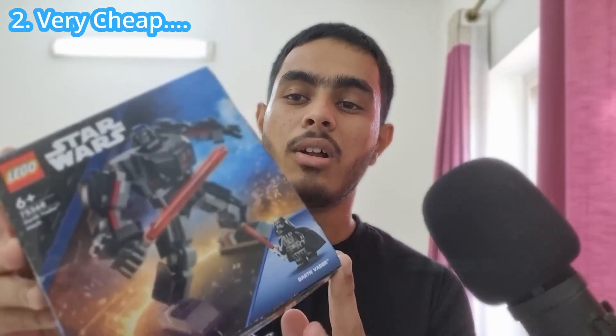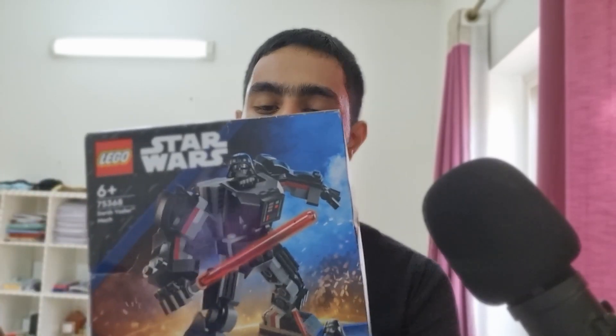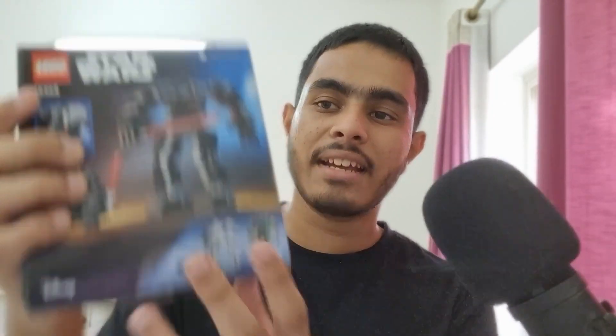The next reason is that it's really cheap — it's not going to make a dent in your wallet. While it's not the best value for money, it does give you the character you need. There are other sets available too, but I wanted Darth Vader specifically, so I bought this one.